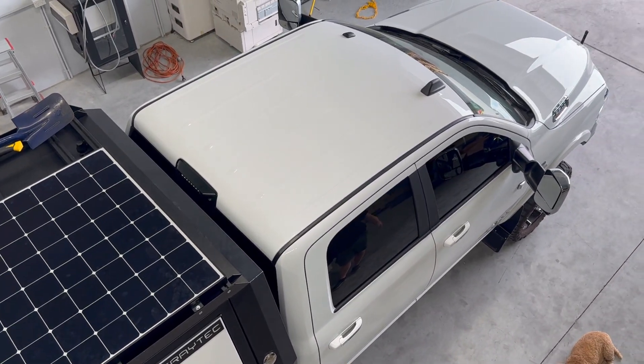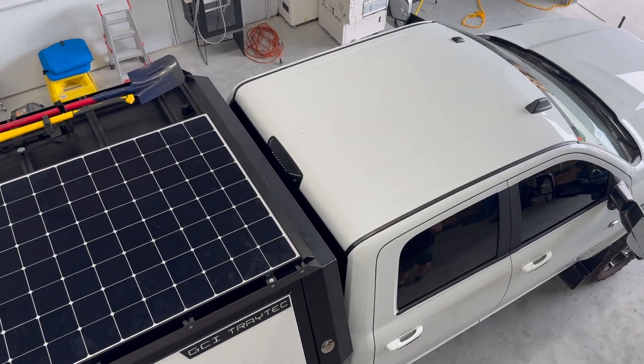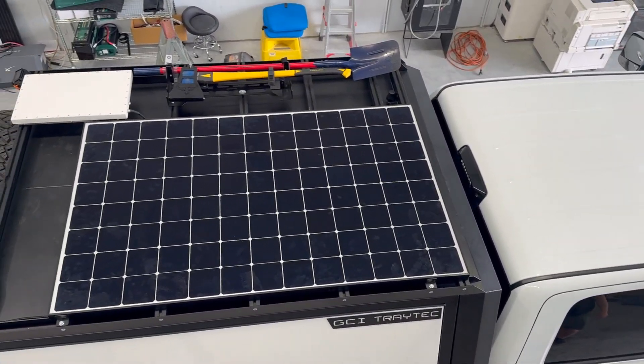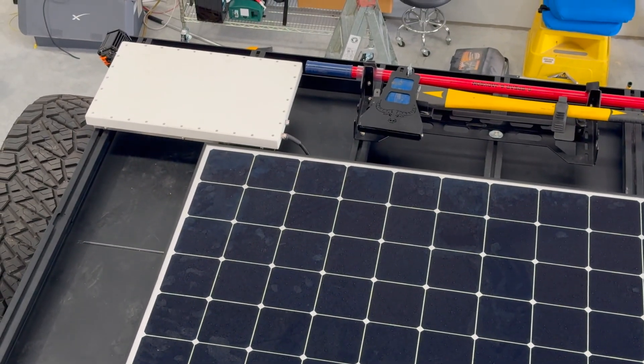Looking at the solar on the top, we're getting 464 watts off this high-powered individual SunPower panel. You can see the Starlink on the other side. This gives tremendous solar output.